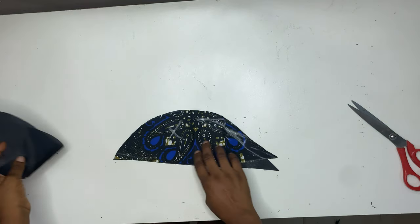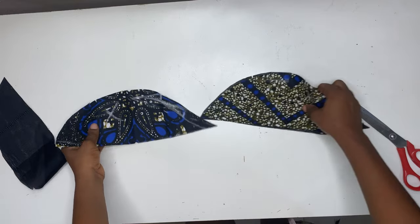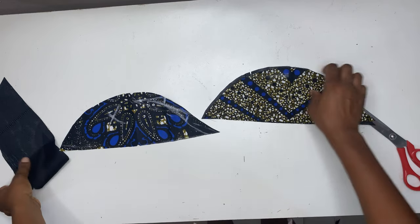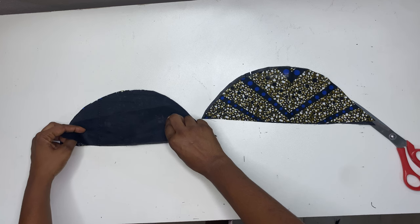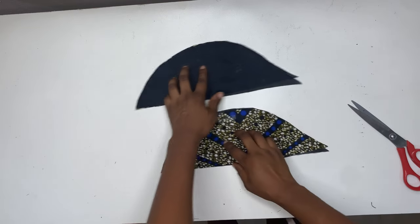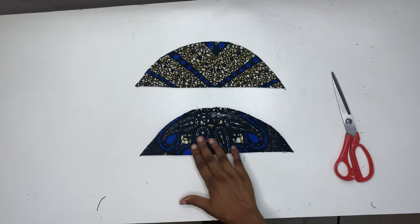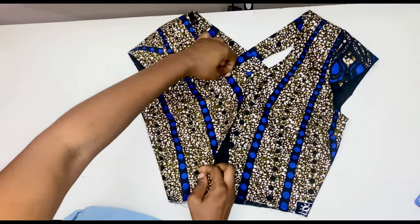I've cut out the sleeve — I'm using a cap sleeve. To get a cap sleeve, use your normal basic block and measure from the crown to just above the crown depth. The length is about three inches, plus 0.5 inch sewing allowance at the top and bottom. After cutting, I line it and attach it to the sleeve, then hem the remaining parts of the armhole not covered by the sleeve.